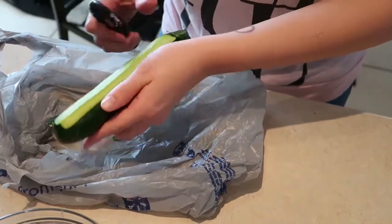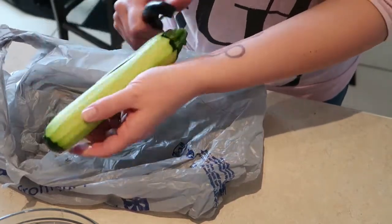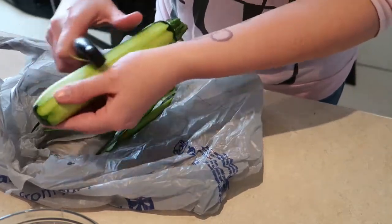Here I'm peeling the zucchini so I can run it through my spiralizer and make some zoodles. I don't know what it is about the spiralizer but I just find it so much fun — I guess that's kind of weird.